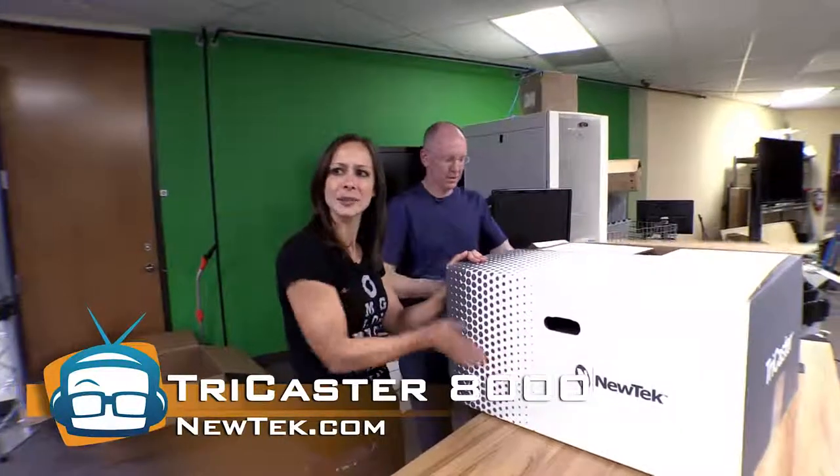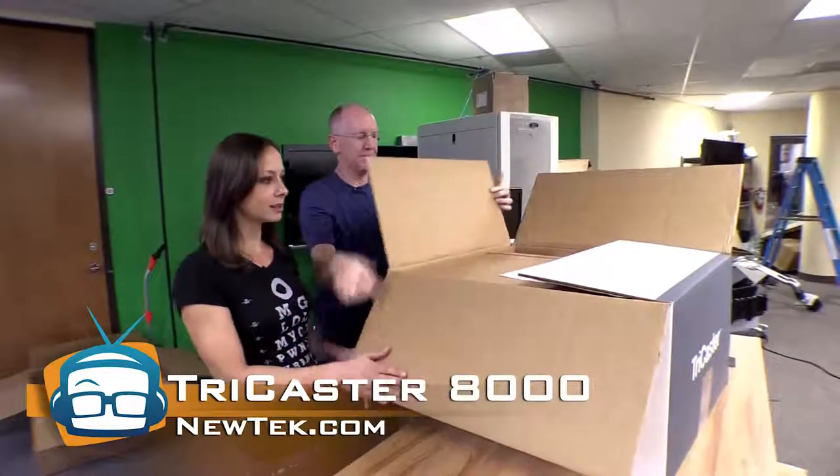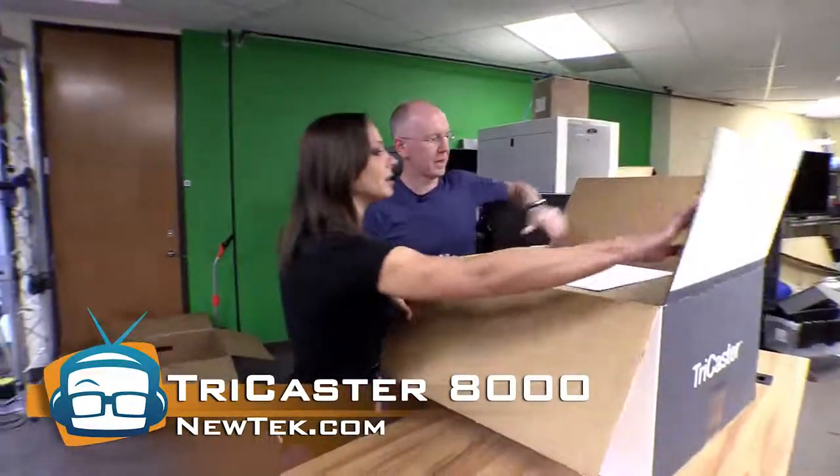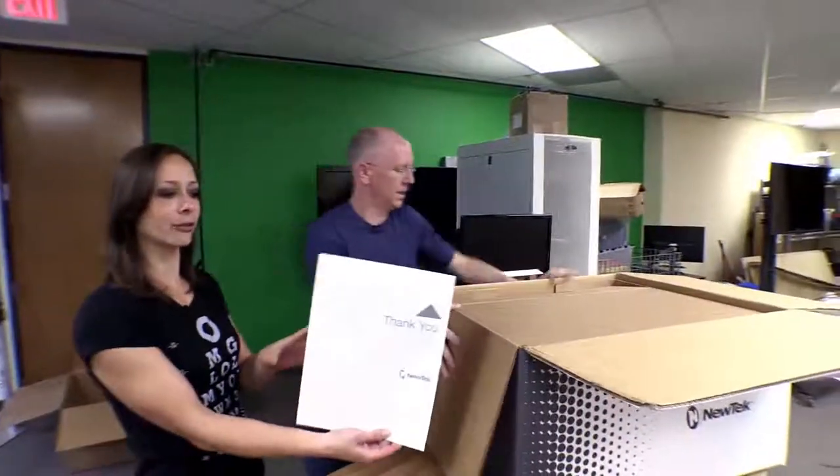I don't think NewTek has ever used this box before — this is a fancy new box. Here we go, and another box in a box. Isn't this like those Russian stacking dolls? We got a thank you from NewTek.